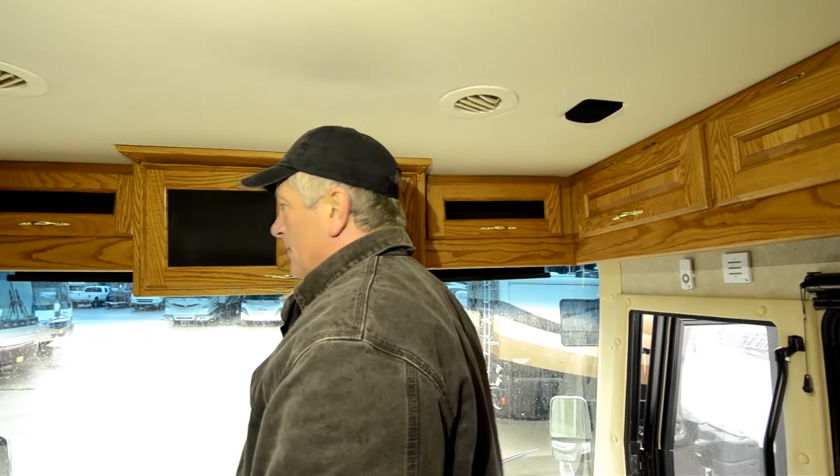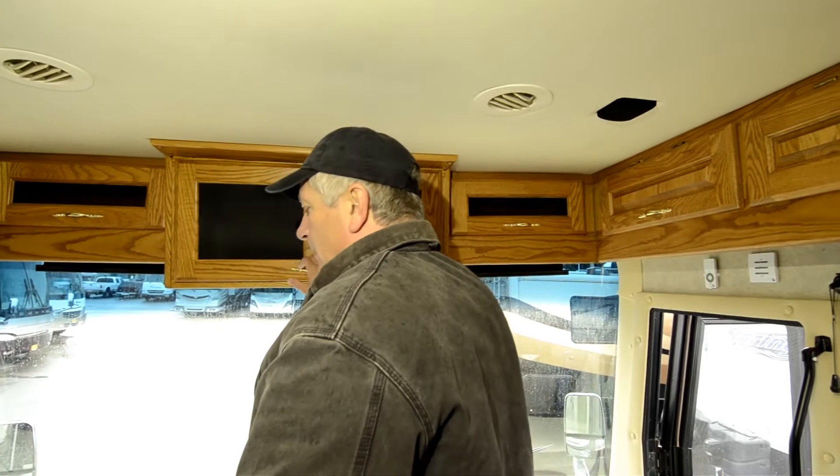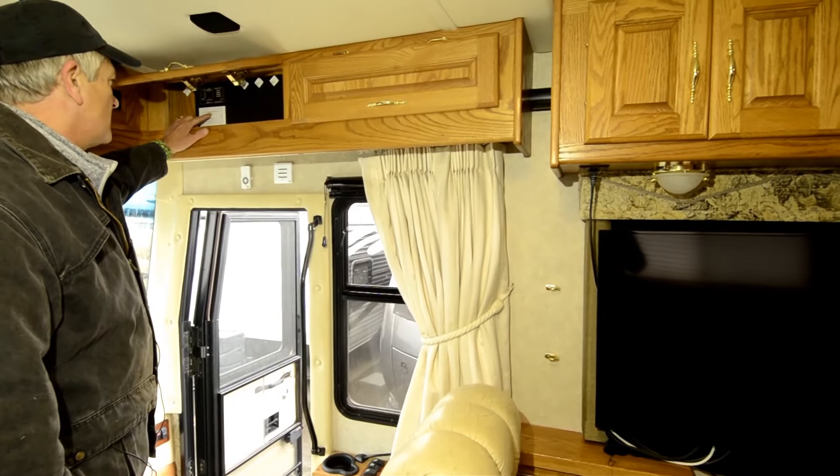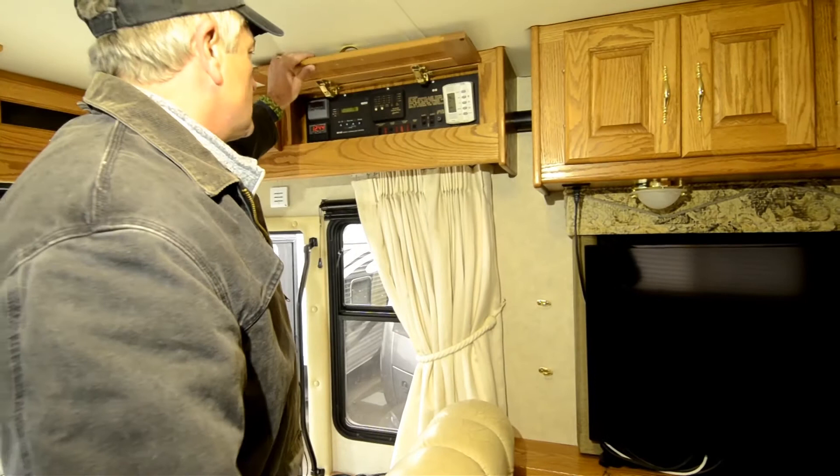With these additions and upgrades, I would assume your satellite system probably works, but I'm not going to swear to it. The TV is right here on the wall — they modified this a little bit. It's a nice feature — it's down and not in the entryway of the coach. Back here is your energy management system. This is the control for your Girard power awning on the outside. In this compartment, there's a lot of switches and controls.